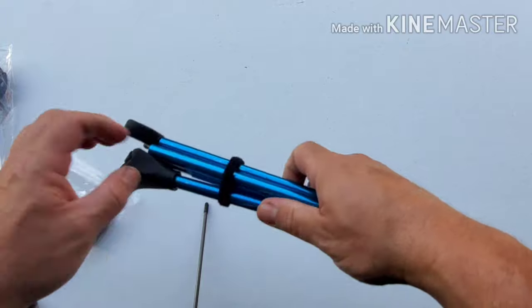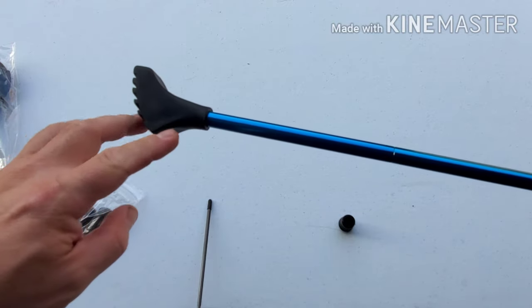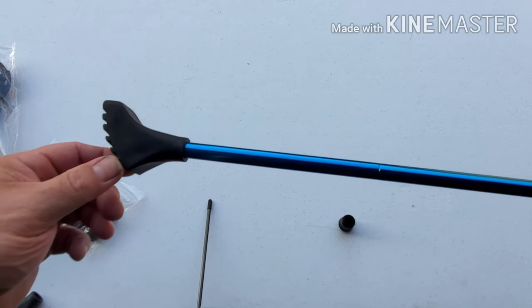The fit is absolutely perfect. No problem whatsoever. It fits on there and it's up in there at least this deep — we're talking three quarters of an inch. No problem.